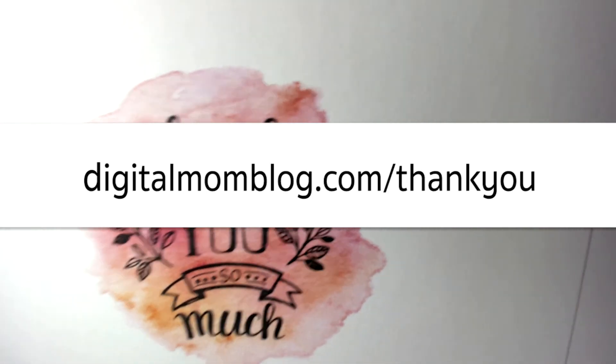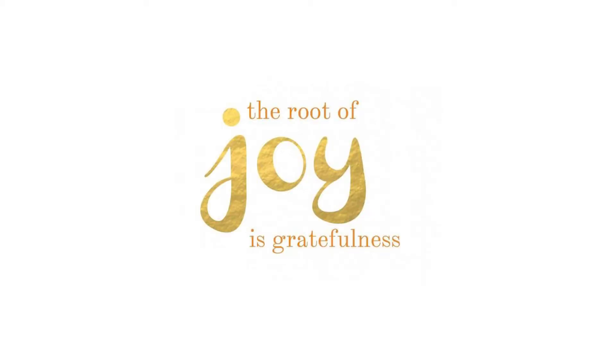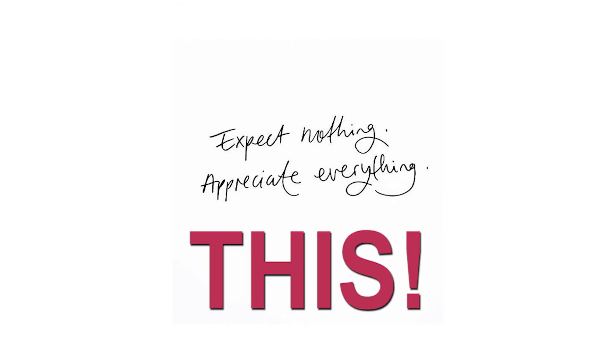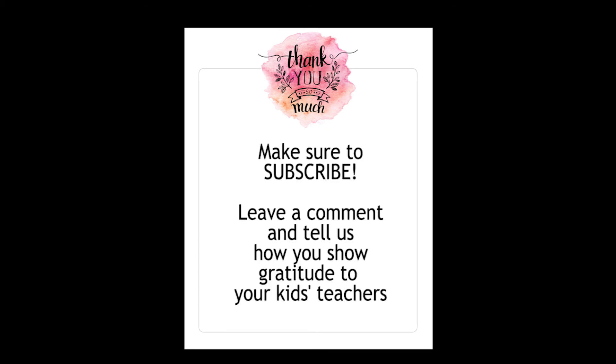You will be able to download this for free. Just follow the steps and you too will be cranking out thank you notes in bulk. I hope that helps — be grateful. Those teachers: if you sit in the classroom for even an hour, you will quickly realize how thankful you should be for your teachers. Thank you, teachers! Give this a thumbs up if it was helpful, make sure you subscribe, and leave a comment below telling me how you show appreciation to your teachers, because with the holidays, we are all looking for ways to show gratitude. Have a good one and we'll see you next time!